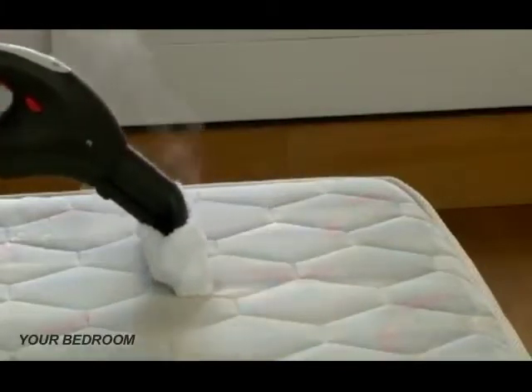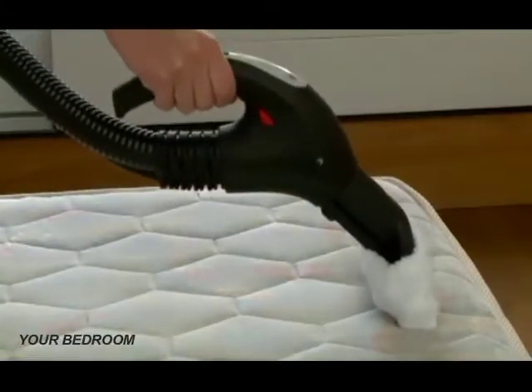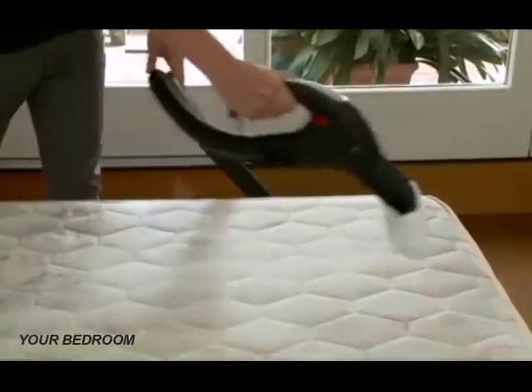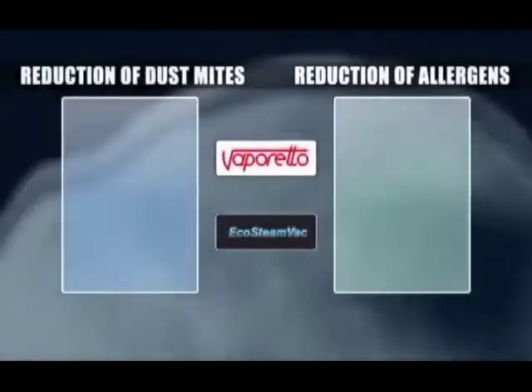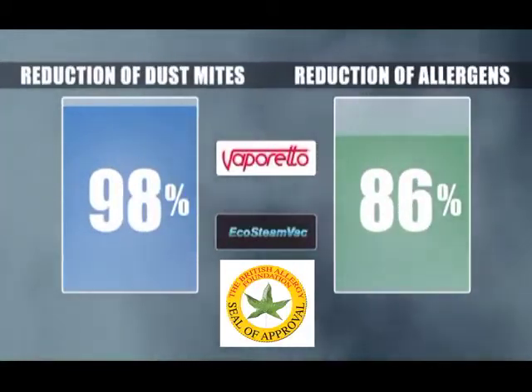In the bedroom, use the EcoSteamVac to keep your mattress fresh. For times when accidents happen, simply use the small brush and the power of steam plus vacuum to pick up liquids and dry the mattress. You can even control dust mites and the allergens they create — independent tests have shown dramatic results for this very common household problem. In fact, the EcoSteamVac has earned the British Allergy Foundation's seal of approval.